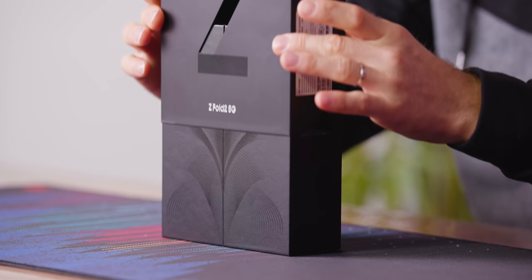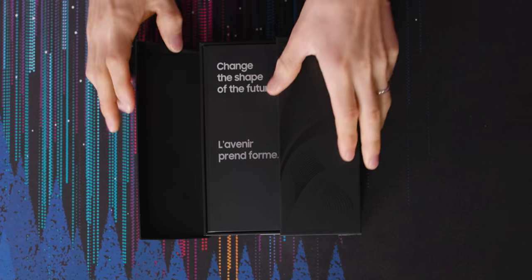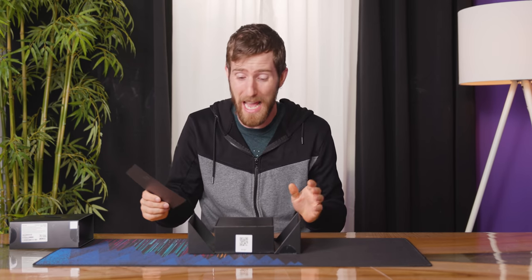I've been patiently waiting for Samsung to send over a Galaxy Z Fold 2, and I'm still waiting, but that's okay because our bros over at dbrand sent one over and I am extremely excited to check this thing out.